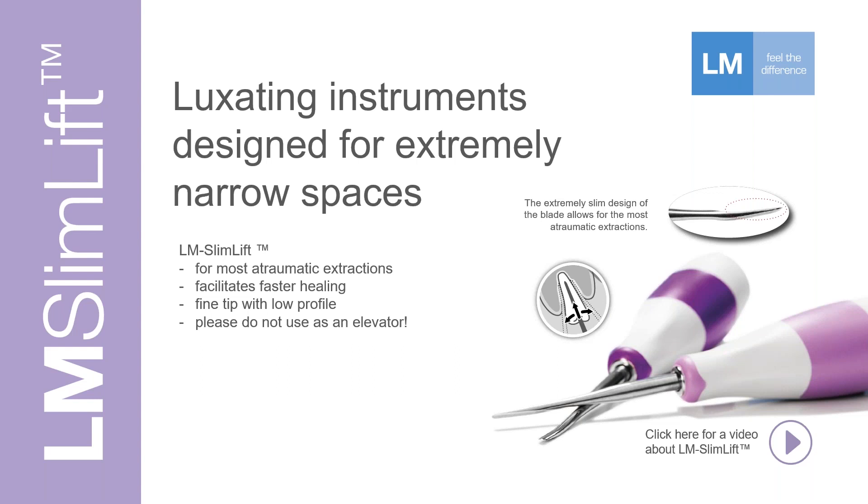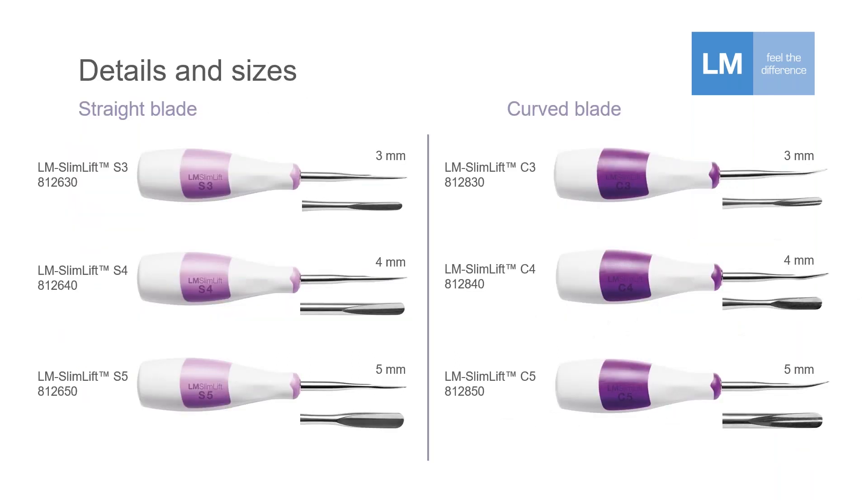Please do not use these as elevators — these are very, very fine-tipped instruments. They are color coded in purple: lighter shade for straight tips and darker purple for curved tips. Sizes available are 3, 4, and 5 millimeter blade widths for both the straight and curved versions.